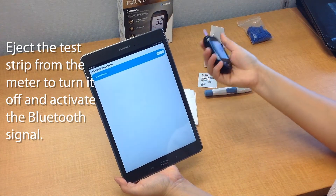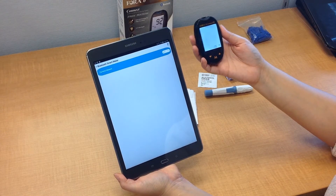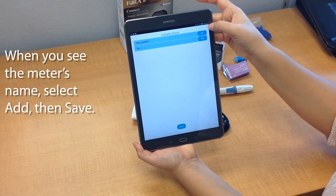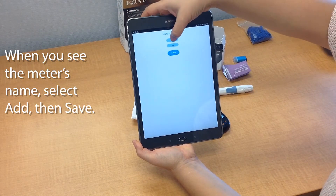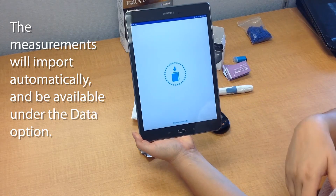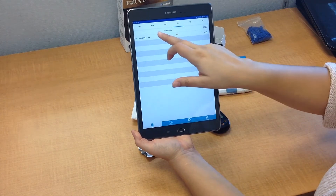Take your device — you see this little eject button? Press it to eject the test strip. Push it up and the meter will automatically turn off, but it will also activate the Bluetooth signal, which enables your smart device to search for the meter. You'll see the name Fora 6 Connect come up. Tap on Add, then go back. You'll have an option to save — say yes — and that will automatically start the importing process. All of your results will start importing in. Import successful. Once done, all of the results can be reviewed under the data/KB section of the app.